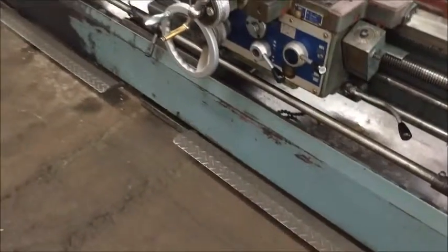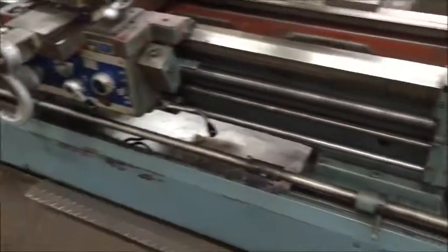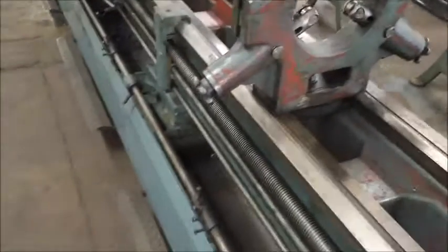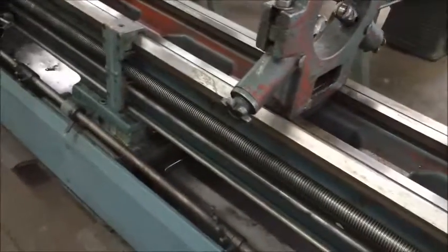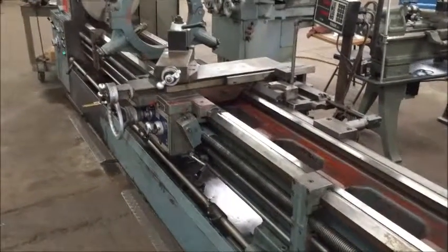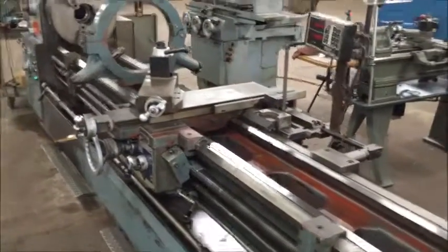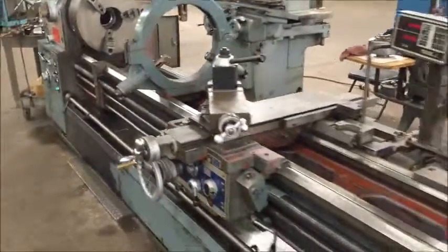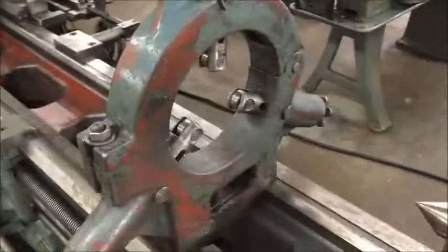It has a threading dial, spindle brake, and a live center in the tailstock is included. There's a coolant pump — the base is the tank. It's a 10-horsepower motor wired for 230-volt three-phase, and the machine is in very good running condition, which I will demonstrate now.